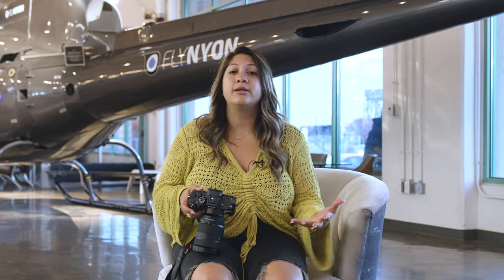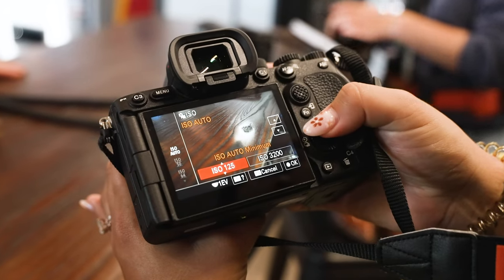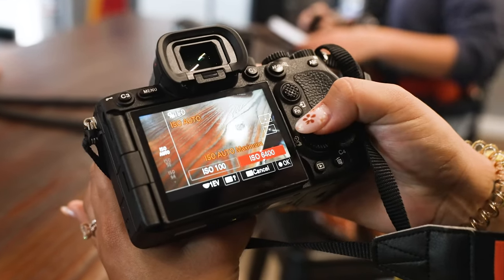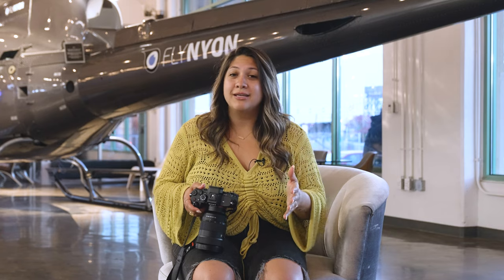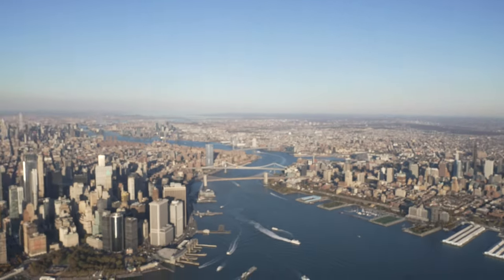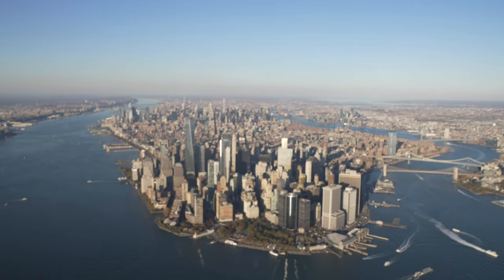Auto ISO. Remember that these are very smart cameras — much smarter than you — so let them do the work. You want to be able to pay attention to your other settings: your levels, making sure your aperture is right, and that you're getting the shots you want. You can set the maximum ISO to make sure it doesn't go too high. It might be hard for control freaks to give up full manual control, but you're on a helicopter with only 15 to 30 minutes to get your shots — it's one less thing to think about.